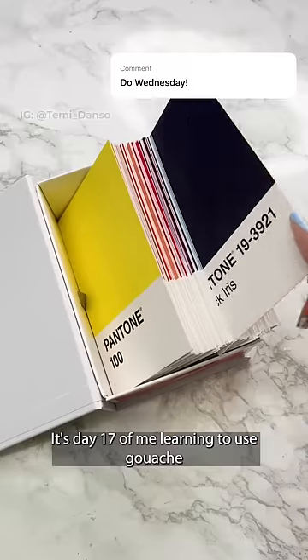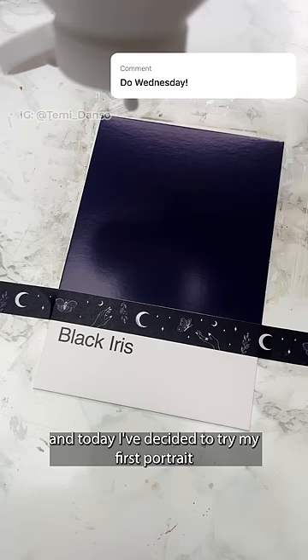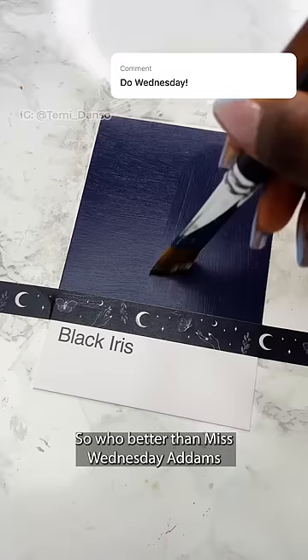It's day 17 of me learning to use gouache by painting for 30 days, and today I've decided to try my first portrait — so who better than Miss Wednesday Addams, amazingly portrayed by Jenna Ortega.